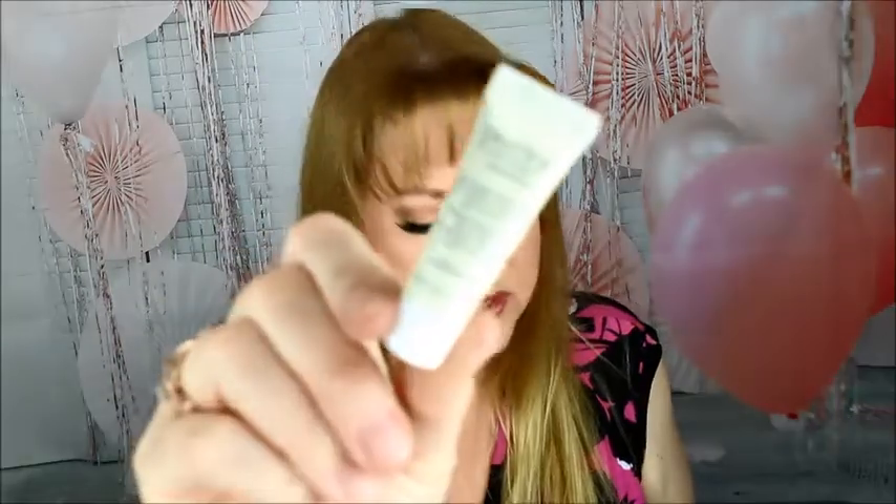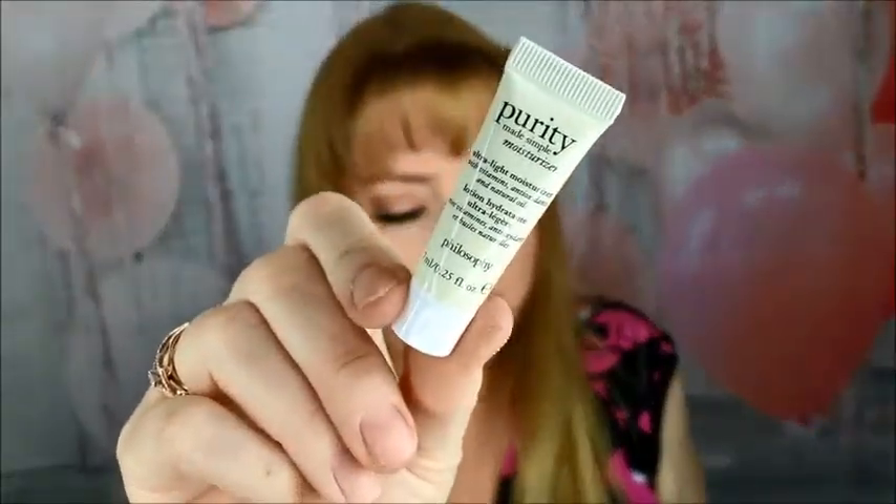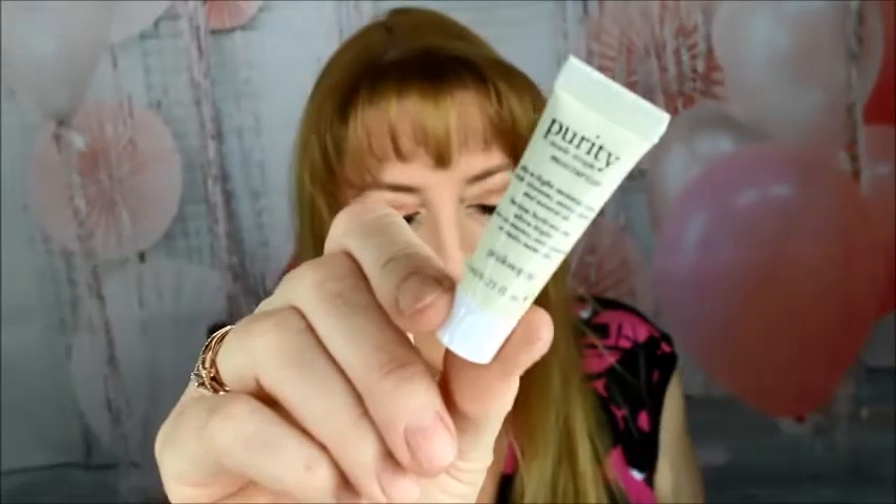Up next is Purity — this is the Purity Made Simple Moisturizer, an Ultralight Face Cream. Cool, got that.